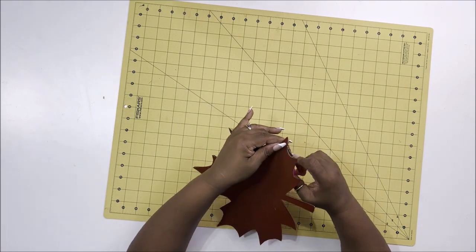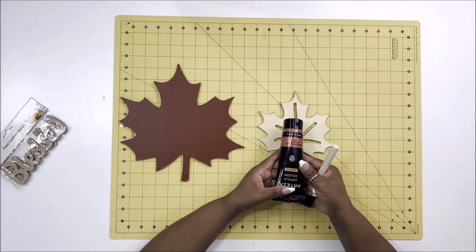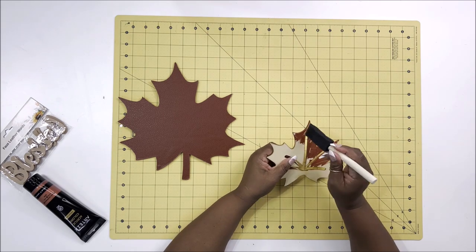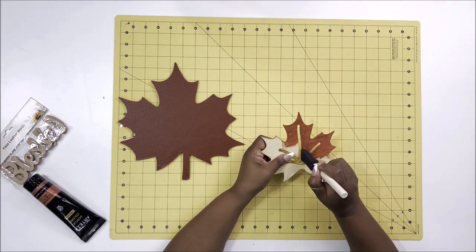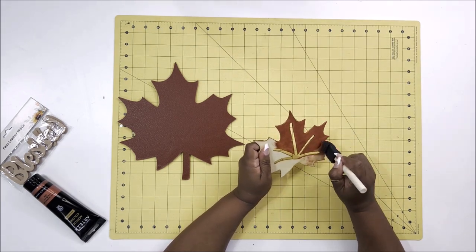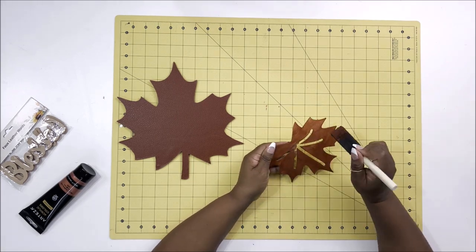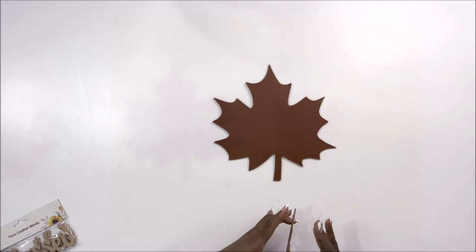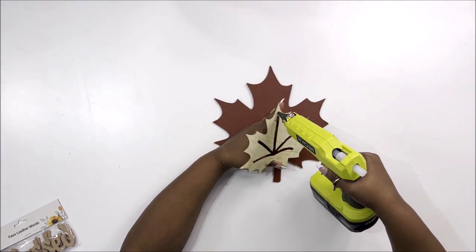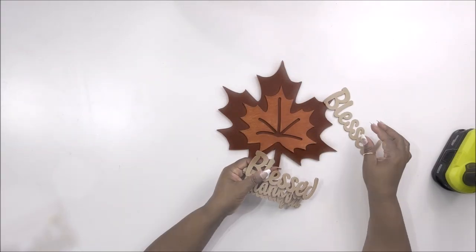I'm using some little detail scissors from Dollar Tree to cut any loose ends. Now I'm taking some Arteza paint in the color pearl marmalade — it's one of their metallic paints. This is not a sponsored video but I'll have a link in my description. It's such a nice quality that I only need one coat, and the color goes really well with the leather. Now I'm gluing it back down and you can see the two-tone color really makes it pop.